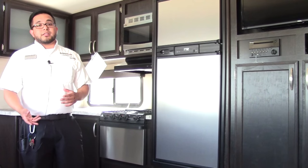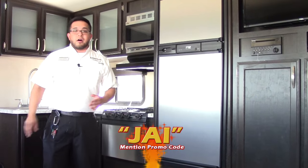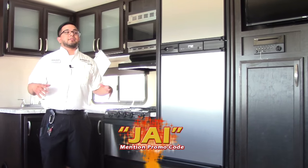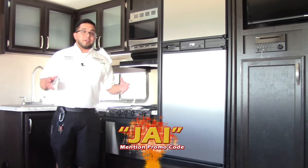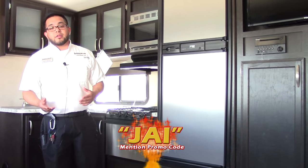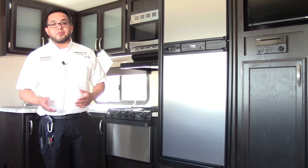Also, from their ultralight small coaches all the way up to their big Solitudes and Momentums — all full-timers warranties. So you won't void any warranties if you choose to use this as your permanent residence. If you have any further questions, please feel free to give me a call at the dealership: 281-371-7200. Until then, my name is Josh. Thank you from Holiday World of Katy.